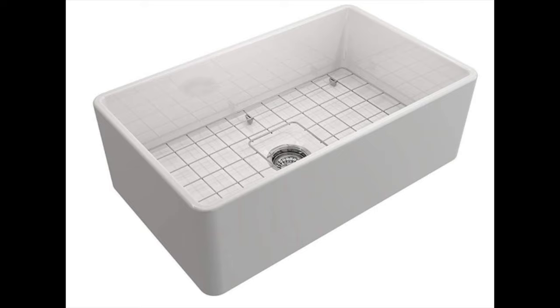Coming in at number 6, the Classico Farmhouse Apron Front Fire Clay 30-inch Single Bowl Kitchen Sink with protective bottom grid and strainer in white by Bochy. This single bowl sink is made from fire clay — a 100% natural, organic, and recyclable material used to create timeless pieces for centuries by craftsmen. The use of fire clay makes this a very durable sink. Its surface is stain and scratch resistant and can handle hot materials that would make other sinks crack. The sink comes with a removable protective bottom grid and strainer, and also included is a limited lifetime warranty.